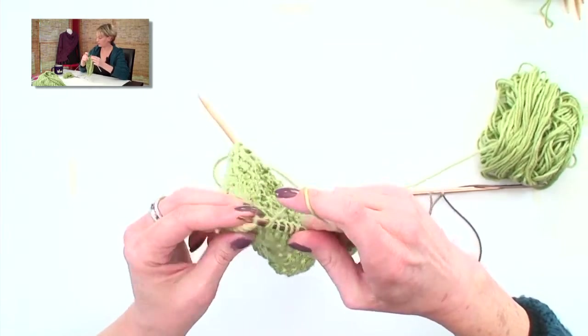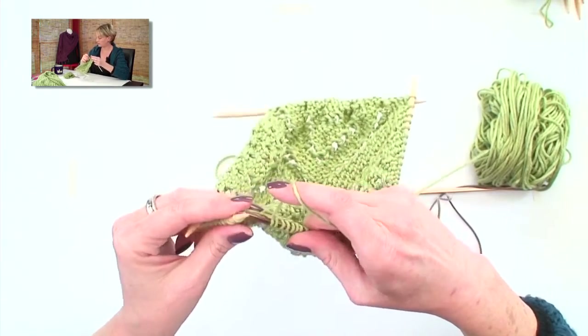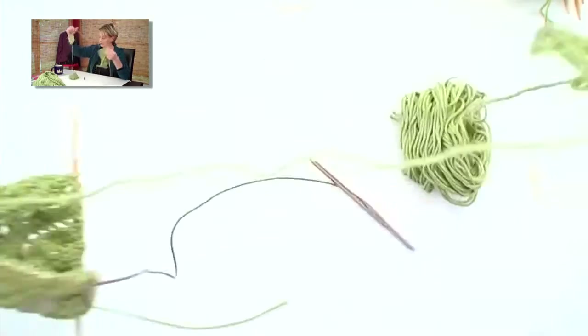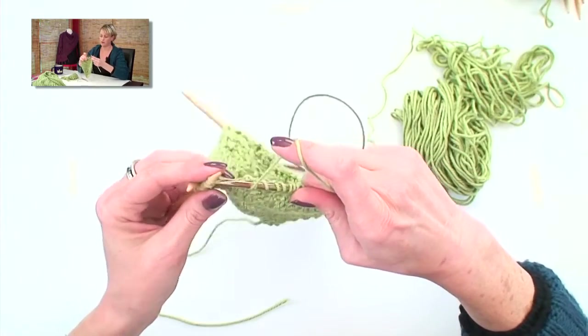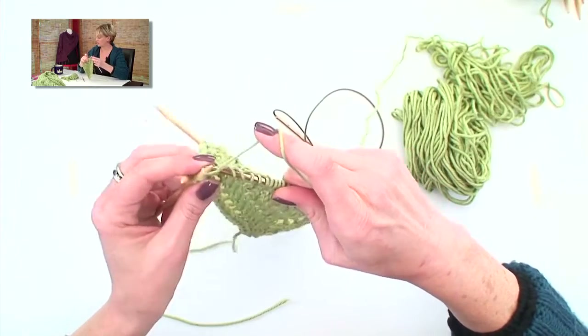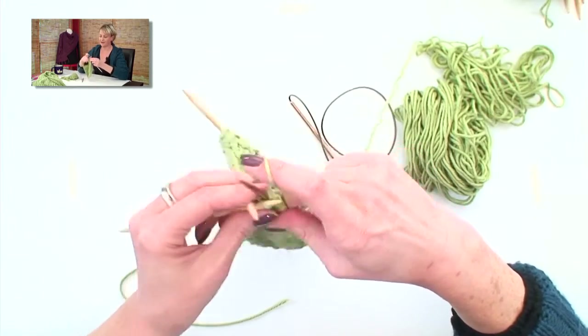Yarn over, knit two, knit two together, yarn over, knit three, yarn over.